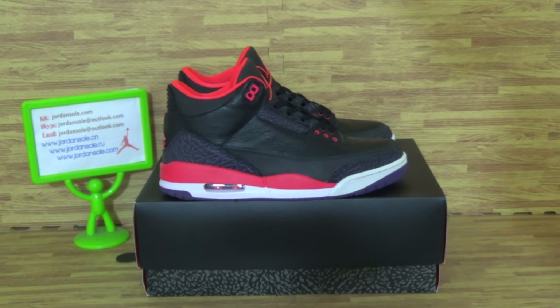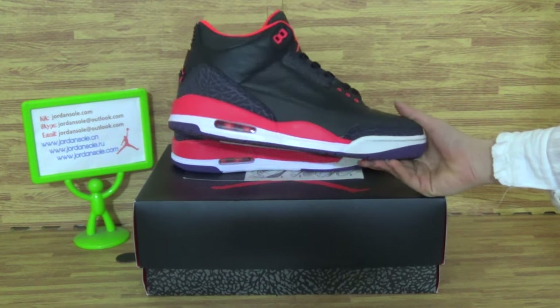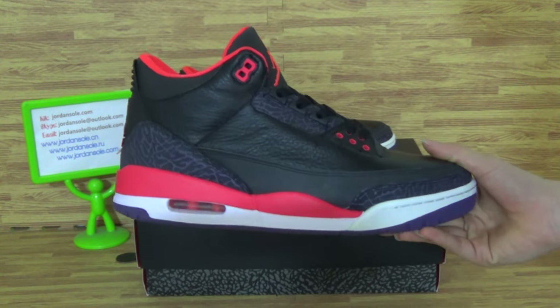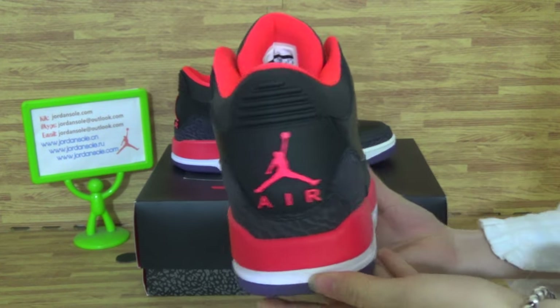Hi guys, nice to see you again. It's Ella from Giorso. And as you can see, on here is Neuron Rover Sneakers new colorway. About Seneca at Jordan Street, bright blue Korean.